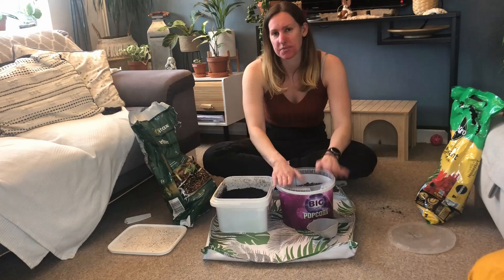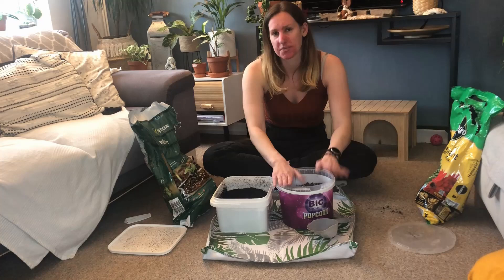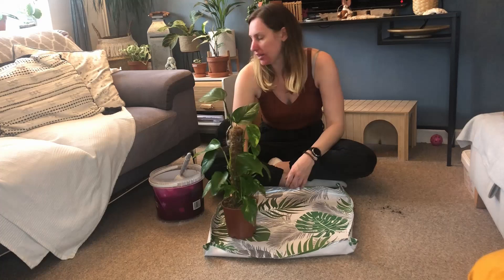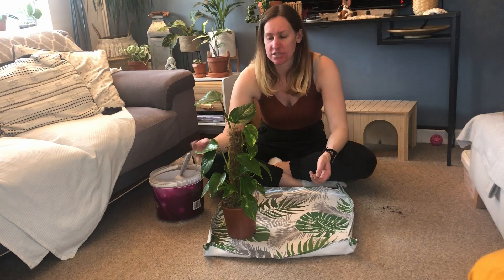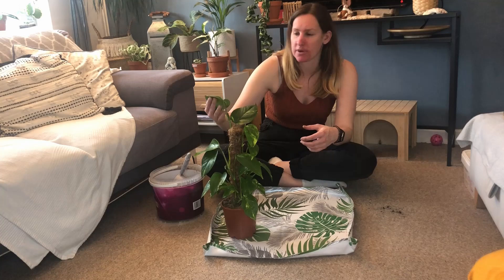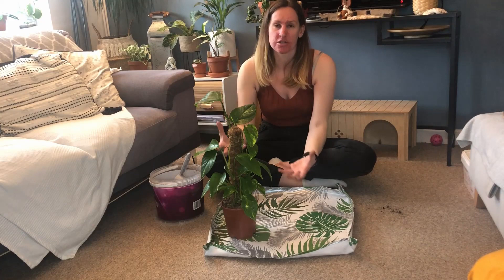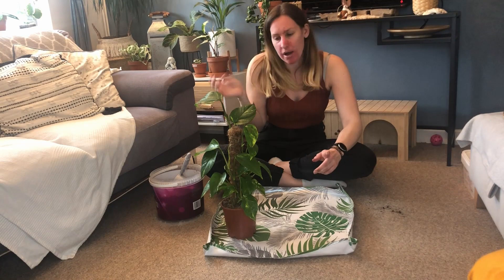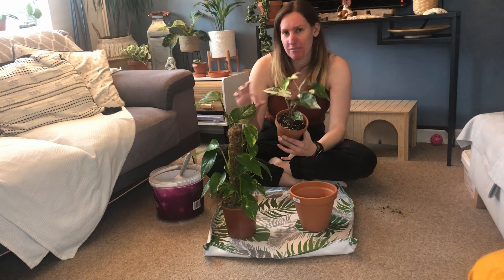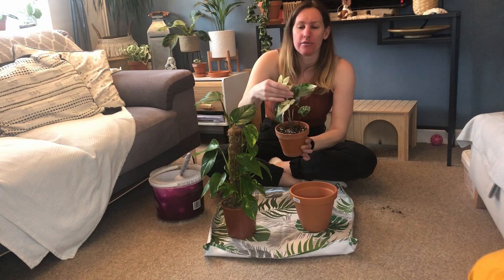So the way we're going to do this today: I've got this golden pothos which I bought on a pole — I got it reduced for four pounds, which is a really good price, because it was dying and it really just needed a good water and a bit of a trim. I actually got two of them. This one is outgrowing its pole, and instead of turning it back down I really want this one to just trail and fall. I'm going to use the pole for my variegated syngonium, which I've recently bought — you probably saw my unboxing video. It's growing so well, I've got a new leaf come out since I've had it.